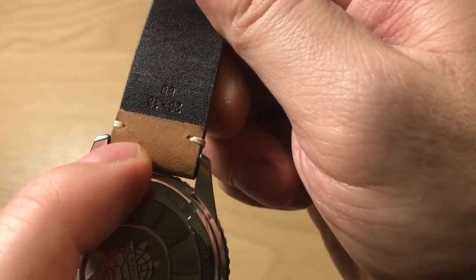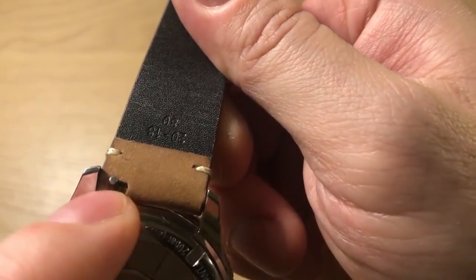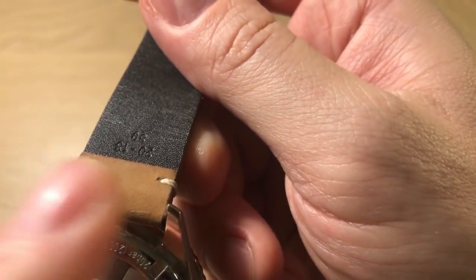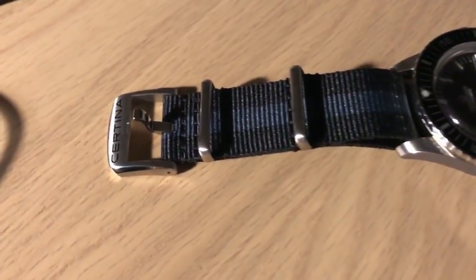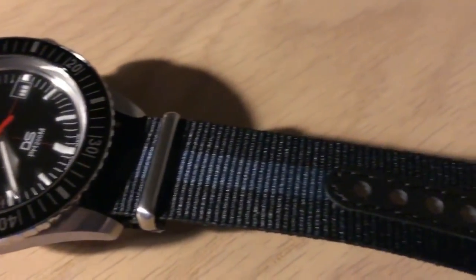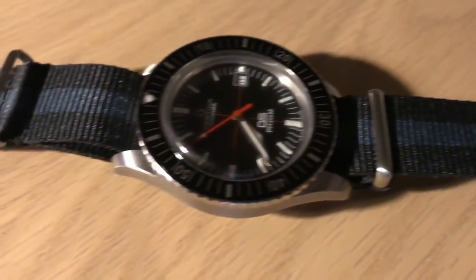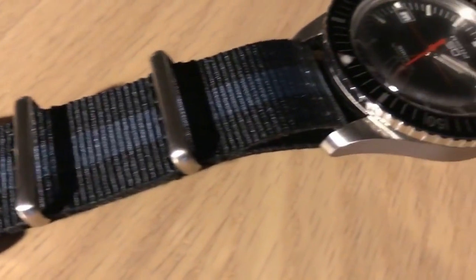A nice feature of the leather strap is that it comes with quick-release pins, so it's very easy to swap it off. You get another set of spring bars in the box, and then you can put on the NATO strap. As you can see, the NATO strap makes the watch wear a little bit bigger — it's all up to your wrist size, but I think I can pull it off.